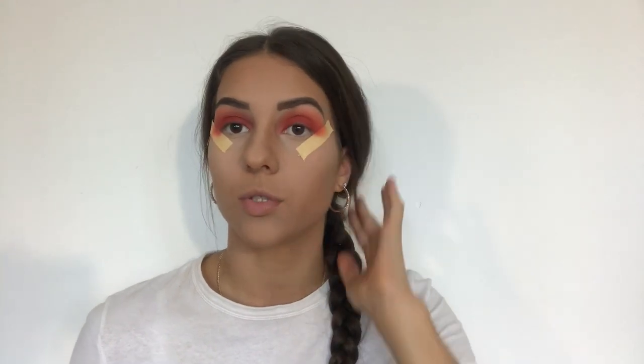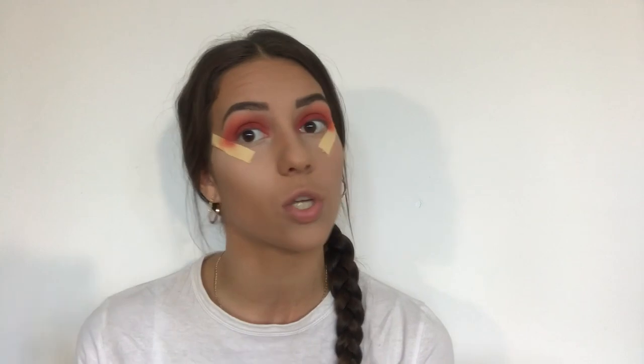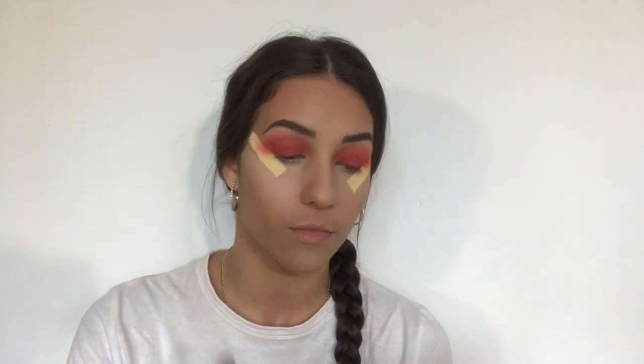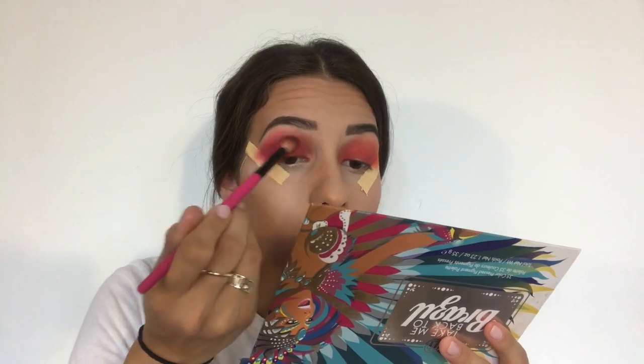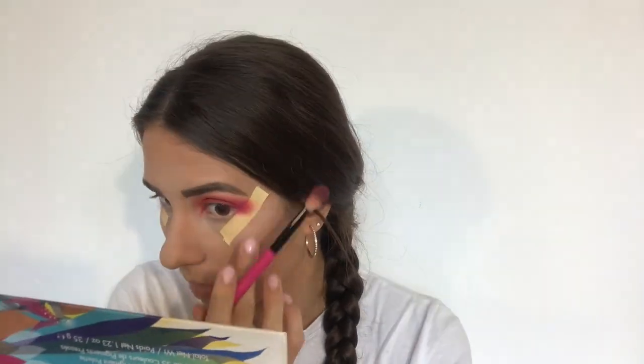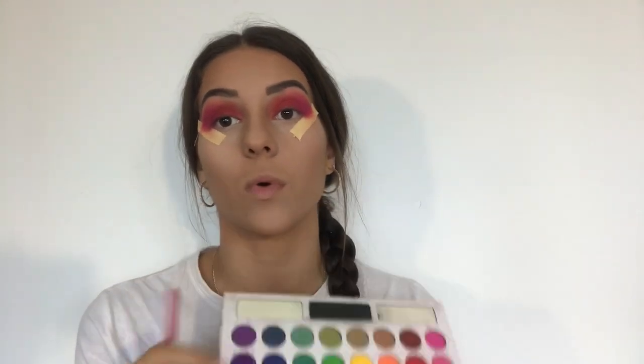Now I'm going to use the third shade, which is a dark purple, and I'm going to apply it in the outer corner of the eyelid to make it darker so we can get more dimension. Then the last shade for now will be this very dark purple shade, which I'm going to apply on the outer corner of my eyes as well.